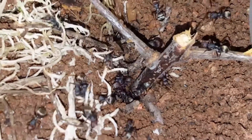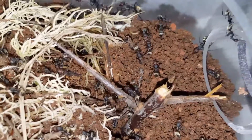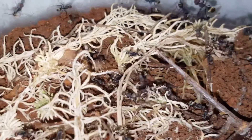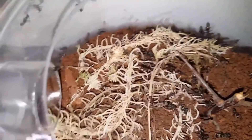The colony has over 100 workers. They are actually an arboreal species — an arboreal scavenger from India and Sri Lanka I believe. So that explains why I've put so many sticks in the arena. They prefer a dry type nest.